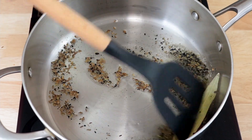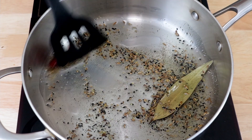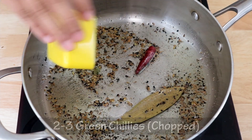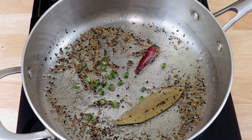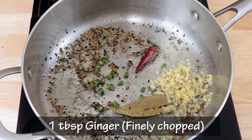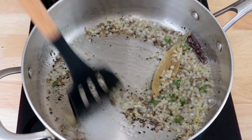Now we will stir this tempering for a few seconds, just till the spices start becoming aromatic. Then we will add 2 to 3 chopped green chillies and a tablespoon of finely chopped ginger. We will sauté this till the ginger cooks and becomes light brown in color.